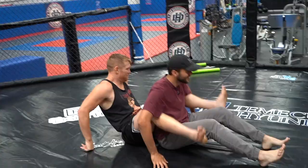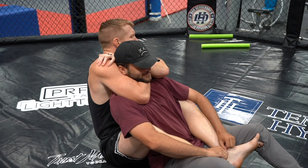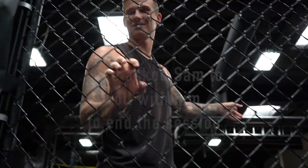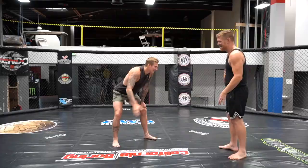You guys wanna get choked? Anyone else? Sure. This is not something I was expecting to have happen today — cameraman getting choked out. Three, two, one. I think he's out. That was so trippy. It's literally like you don't realize that you're out. Completely out.